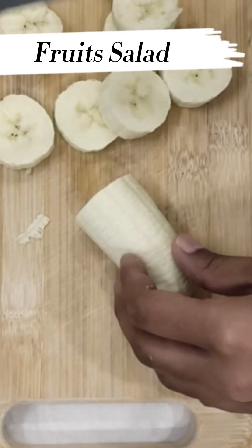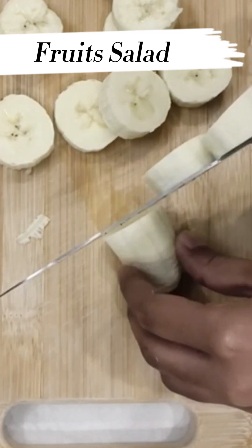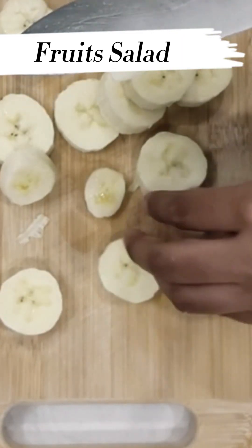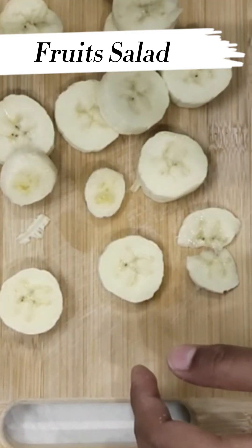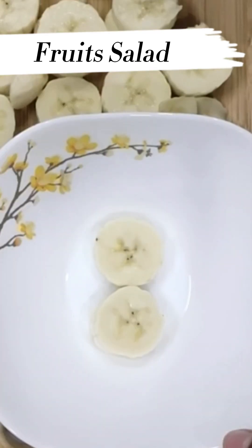First, we are going to cut the banana. Now, we are going to cut the banana. Now, after cutting all of these, we are going to put them in a bowl with layers.